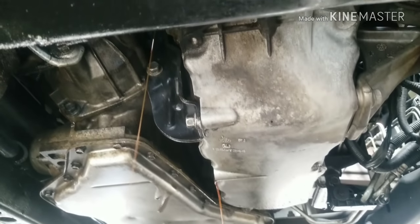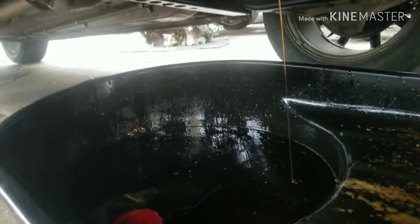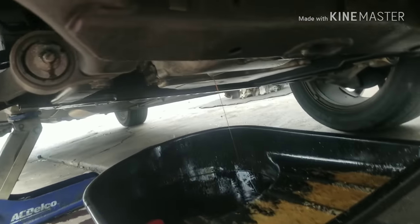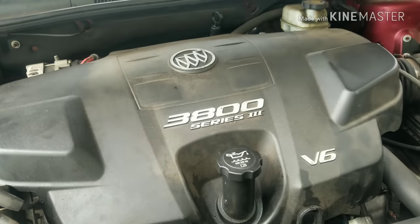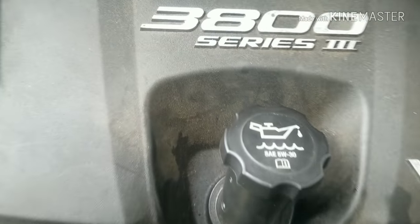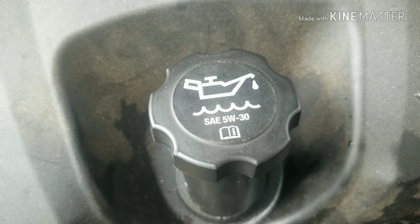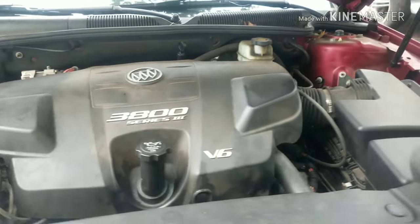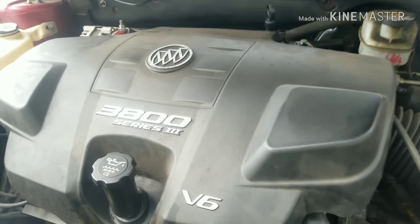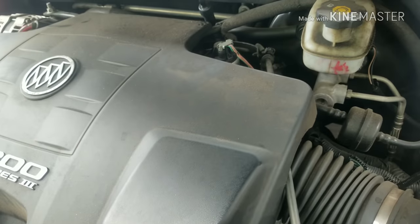Again, change the filter — I can't stress that enough. We'll let the oil completely drain out, then put a new filter on there. This car actually calls for a 5W-30, but I'm probably going to run a 10W-30, maybe even a 10W-40, based on the mileage and year of the car. As cars get more mileage on them, the tolerances and clearances get worn out, so you'll need a slightly thicker oil to fill in those gaps.